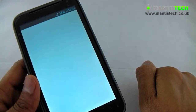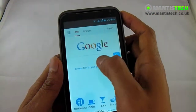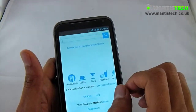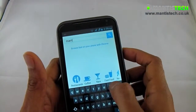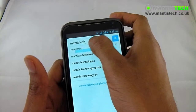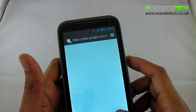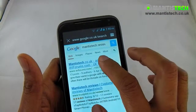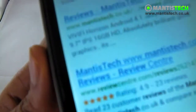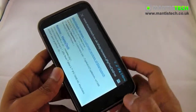Over here we've got the internet — as I'm connected, I'll show you. That's how the internet works. Now this has got pinch to zoom as well, so I can zoom in and zoom out. Let me show you the resolution of this phone. You can see it's nice and crisp — the text is clear. It's a nice, clear and vibrant screen. Very nice indeed.